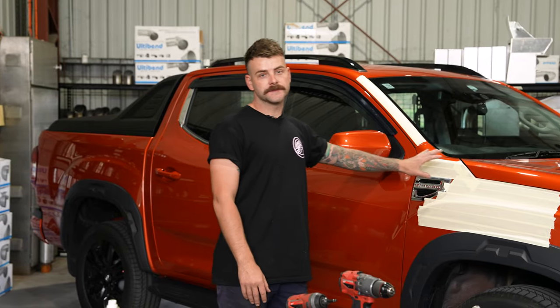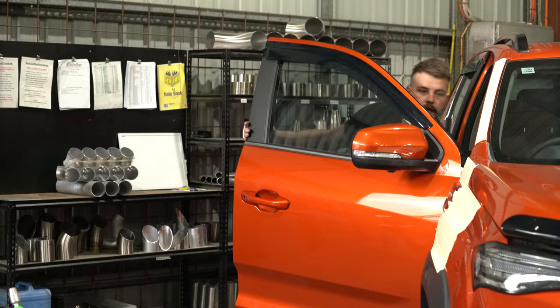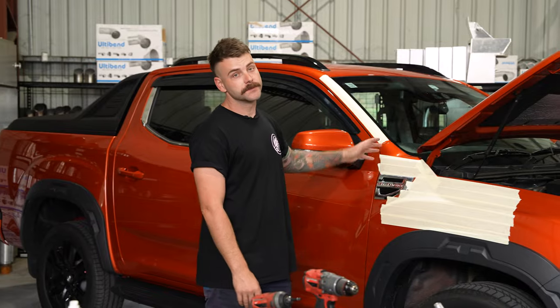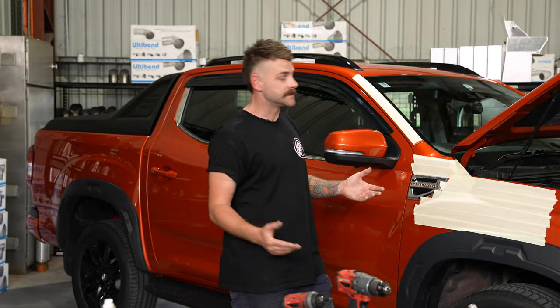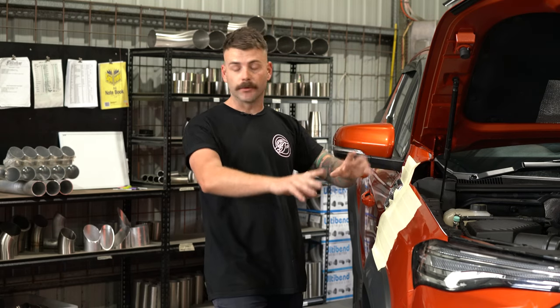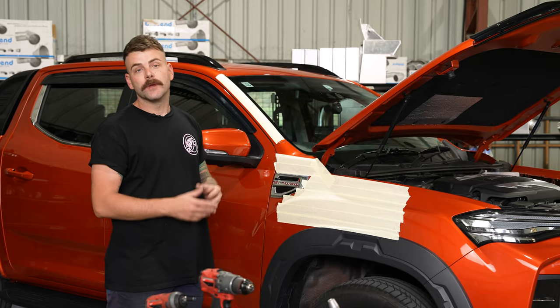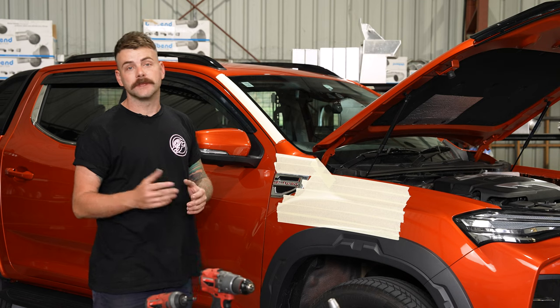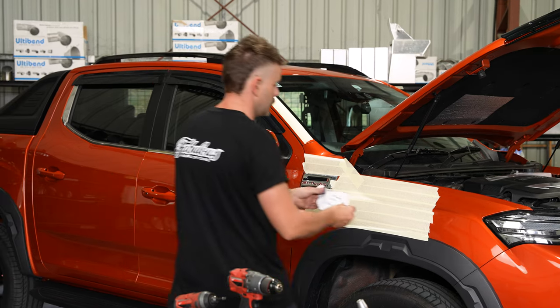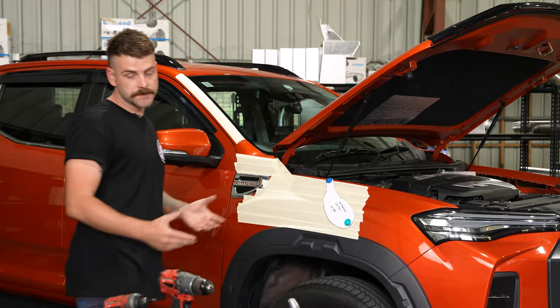Now that we've got the car taped up, we're just going to pop the bonnet so that way we can start measuring out the template. To measure out the template it's the same as what we always do: start from the back of the guard, measure forward in two points, down in two points, and that way it'll give you a front and a rear reference point. If these are lined up everything's perfect, and if they're not lined up then you don't cut the hole in the guard. All the measurements will be written down in your instructions, which every kit comes with.